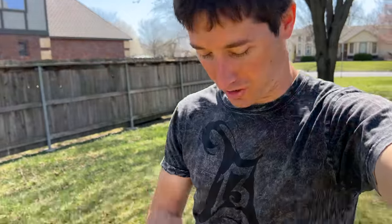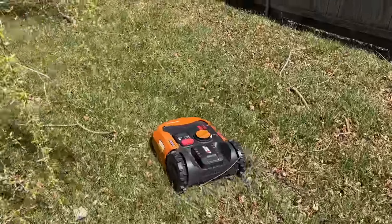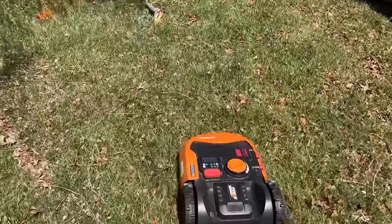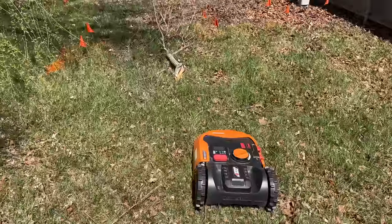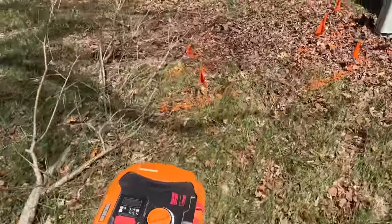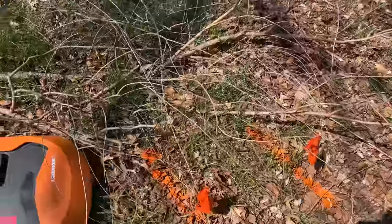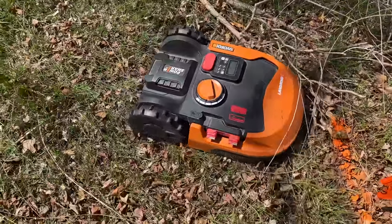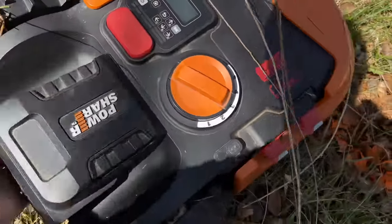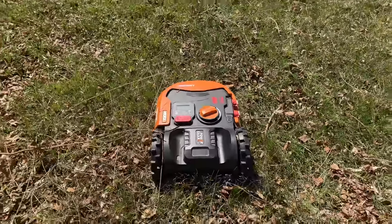That is it for today guys — thank you so much for watching. Don't forget to head over to shop.watchjrgo.com for cool shirts. Please like, share, subscribe. Let's watch it get into some big sticks — obviously it's going to bail when it hits that giant stick. My yard's all marked out because they're putting in fiber right now, so the mower would probably eat all those flags if I don't stop it. If there's anything in your yard it's going to try to eat it — look at that, she's stuck.